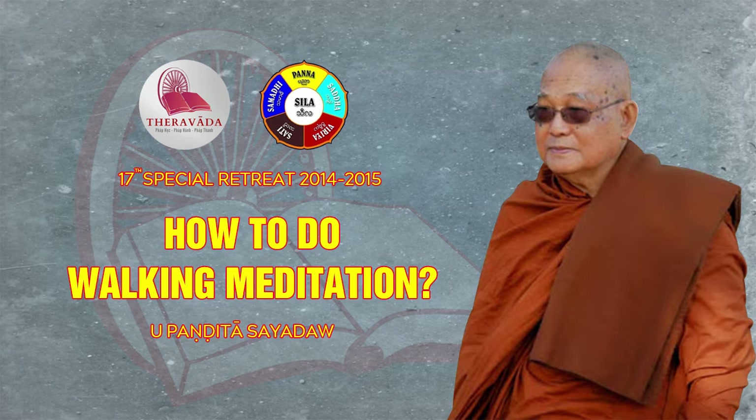When we observe the rising and the falling, as mentioned, when we start out, we put the mind on the abdomen and the mind falls on the form, the shape of the abdomen. Or the mind may notice the rising, the expansion of the abdomen, or the falling, the collapsing of the abdomen — its manner or akhara.